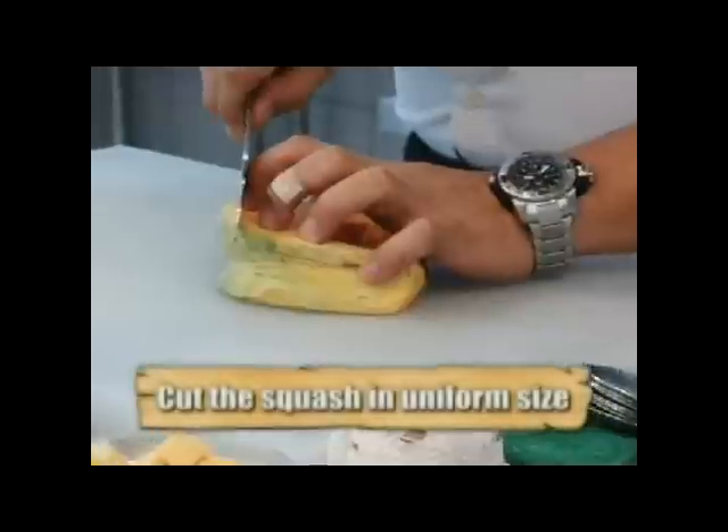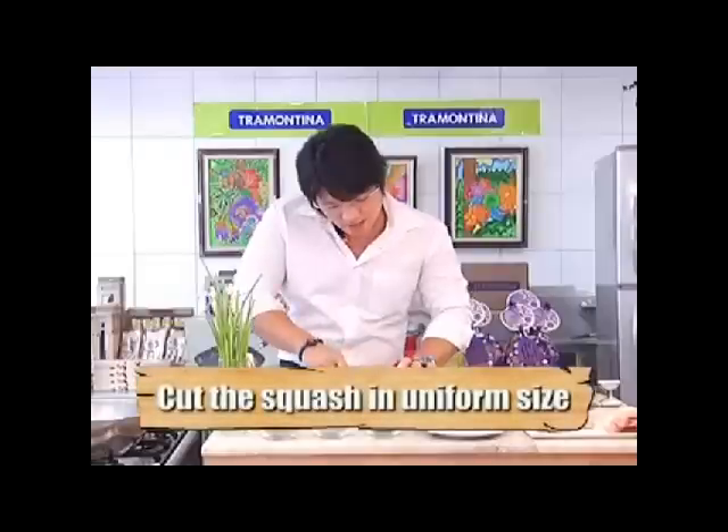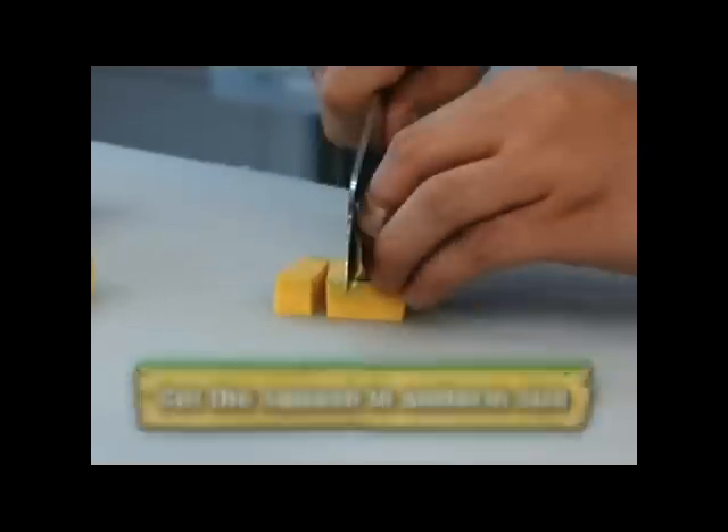I have some squash over here — typically this is your calabaza. I'll cut this straight and get this part right here. Cut it in uniform size.